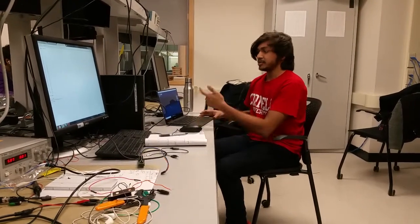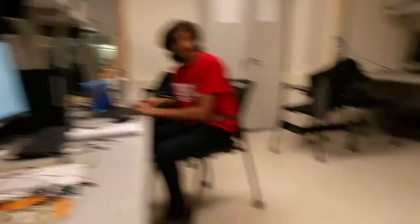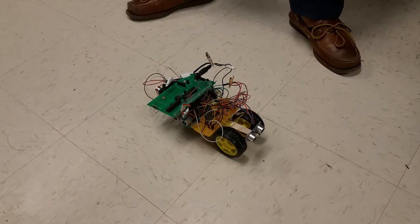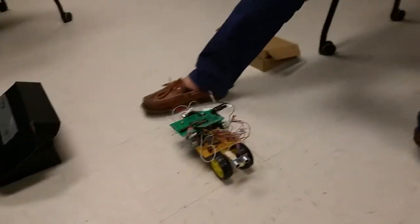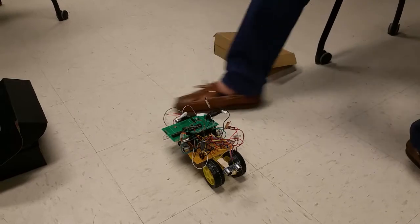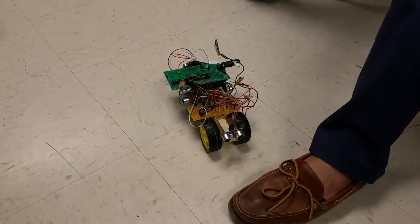I'm using a Bluetooth serial terminal in order to send commands to the car. Right now I'm going to send the forward command. And it stopped when it got within about three to five centimeters of your foot. Now sending backwards — and again, it stopped before it hit your foot.